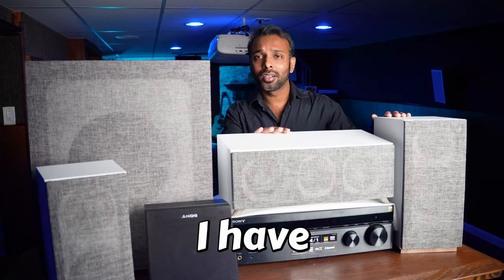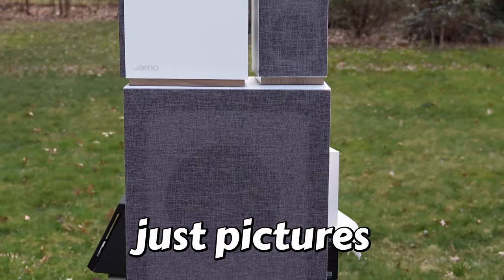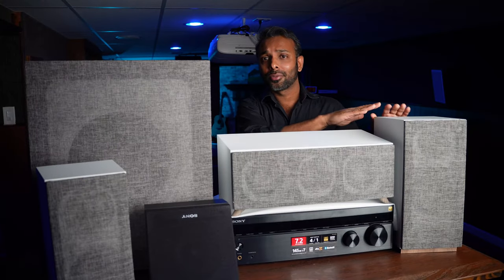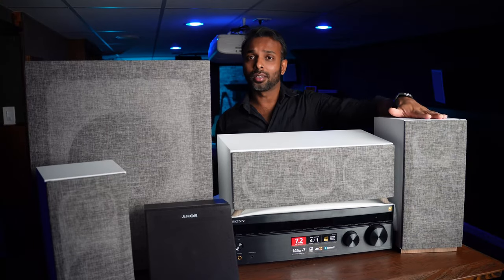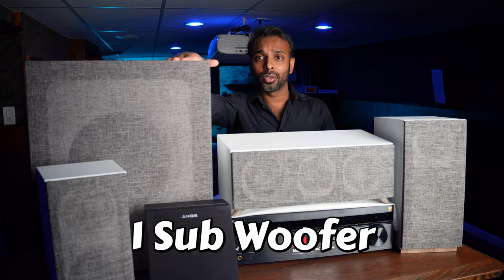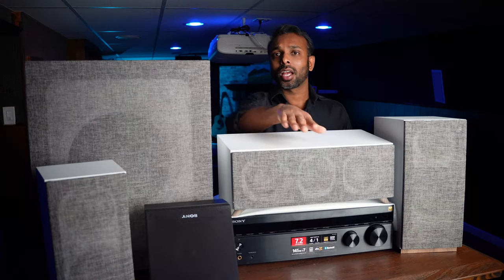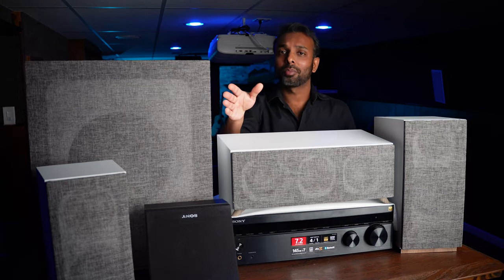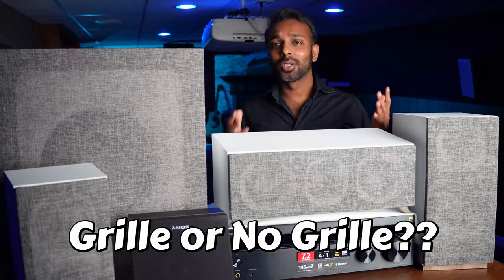These are all the speakers, receiver, and subwoofer we are going to talk about today. This is the front speaker — it comes in a pair, but due to space limitations only one is displayed. This is the center channel speaker, this is the subwoofer, the black one is the height speaker by Sony, and next to it is the rear speaker which also comes in a pair. Let's take a look at all these speakers without the grill.